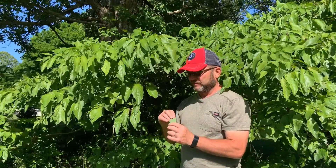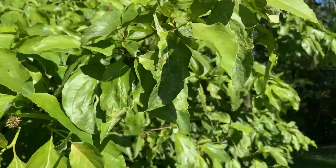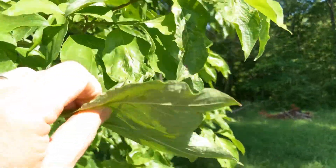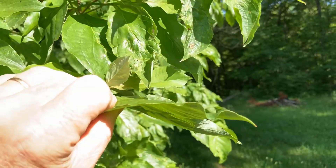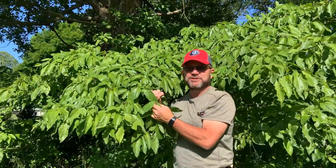If you look at it from the side, it'll have a kind of wavy edge. Another unique thing about flowering dogwood is that the veins on the leaf tend to curve upward towards the tip.